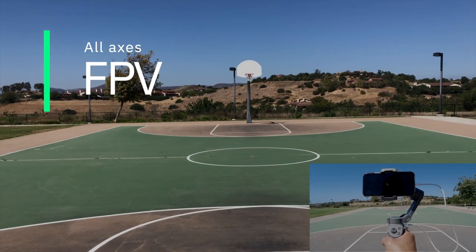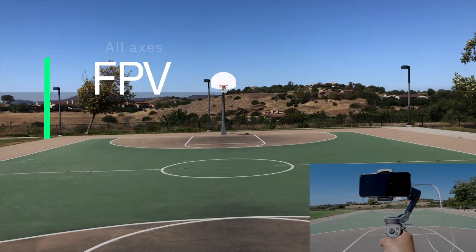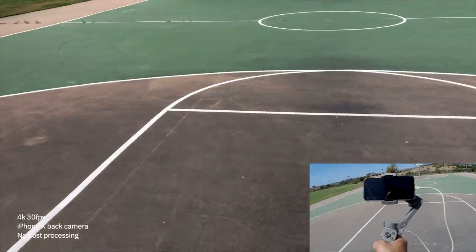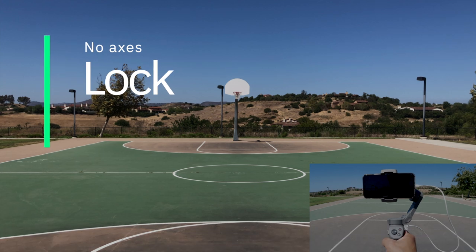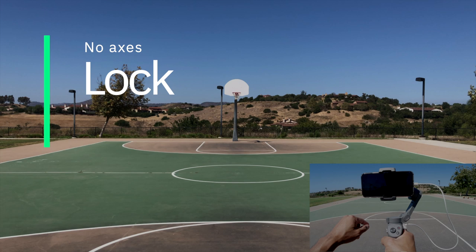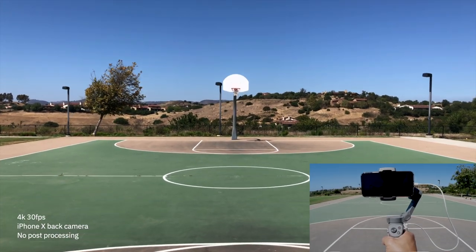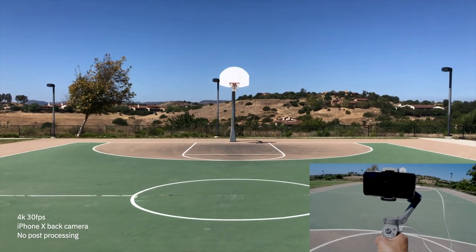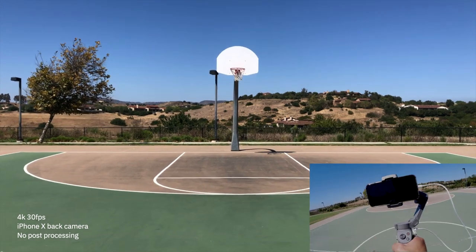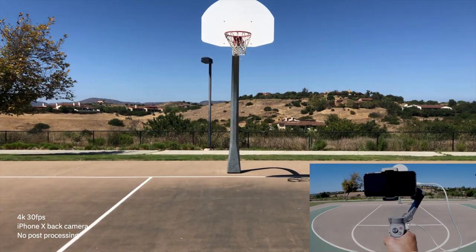The next mode is FPV — this follows all of your hand movements. Nothing is locked, so whether you're tilting, rolling, or panning, all movements will be followed and softened up with the gimbal. The last mode is lock mode, also one of my favorites, and you use the trigger for this. Hold the trigger down and whatever angle the gimbal is pointed at, it will lock onto that specific angle — no matter if you're tilting, rolling, or panning, the gimbal will keep that subject and angle all the way through.